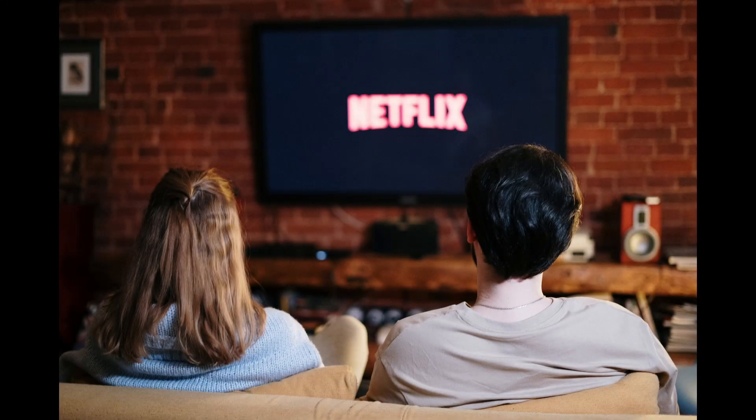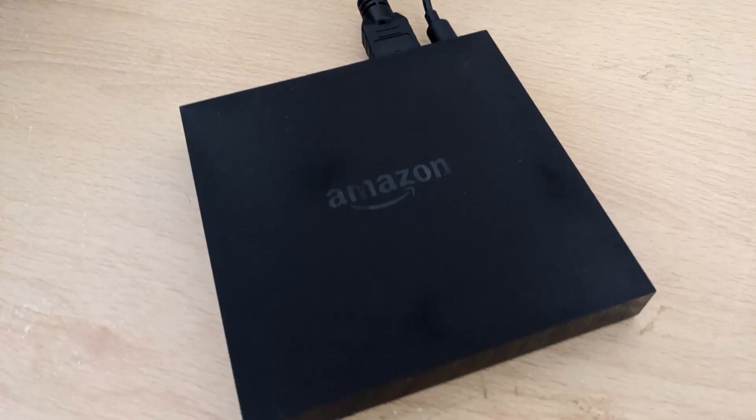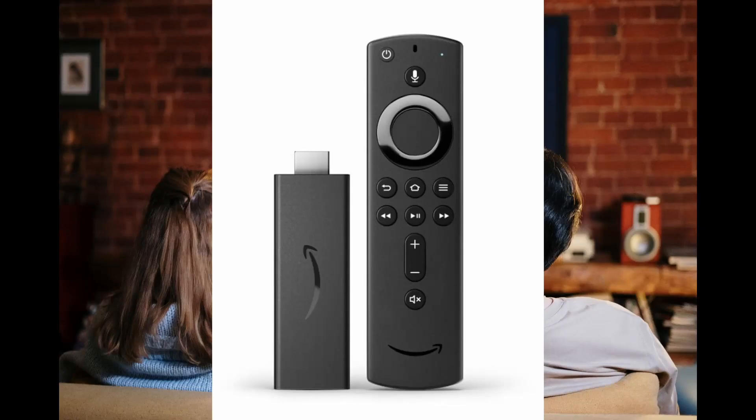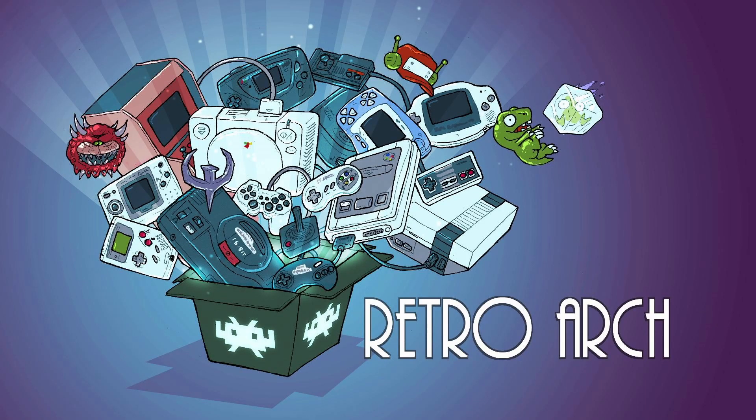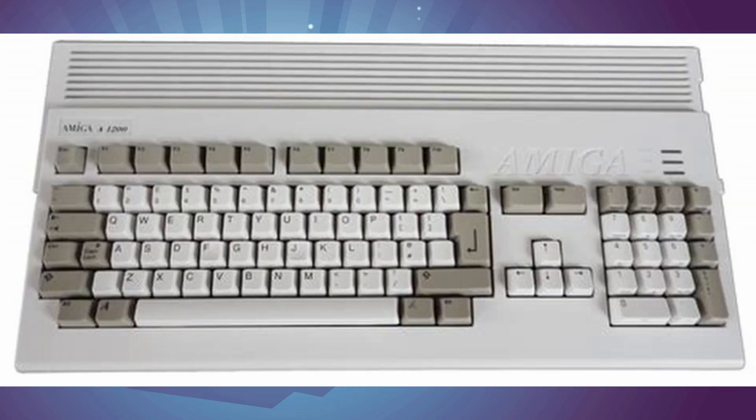You want to play Amiga games in the lounge, but need to hide it away? If you have an Amazon Fire TV box or stick, then you're already part of the way there. Fire TV sticks are inexpensive devices that allow you to watch a whole range of TV shows and movies, but with the addition of RetroArch installed, you can make it into a retro gaming device — and that means the Amiga too.